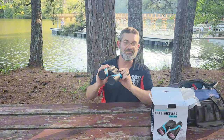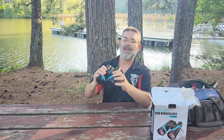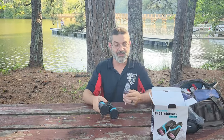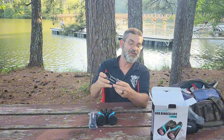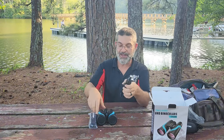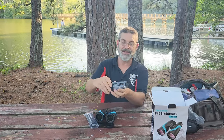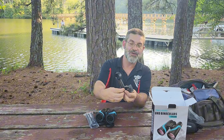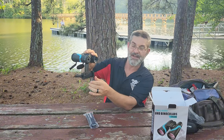They say they're waterproof. Included with the binoculars you get a lanyard, as well as a phone attachment — that's what these are made for, your phone. You can take this attachment and line it up with your camera like this.